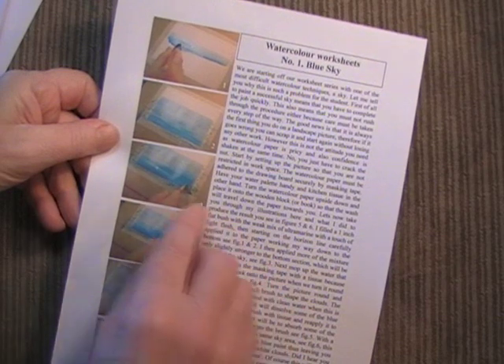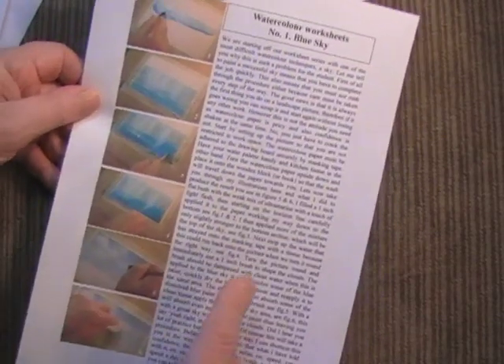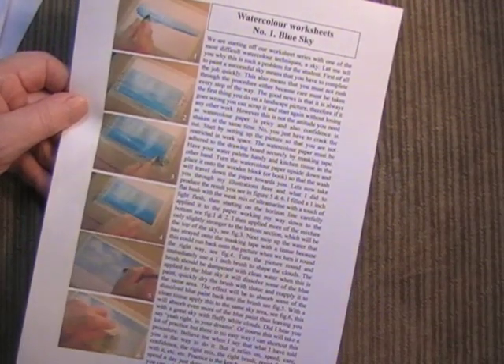Skies always present a problem with watercolour, so we're going into this in detail, showing you the stages that you need to do, plus all the information.